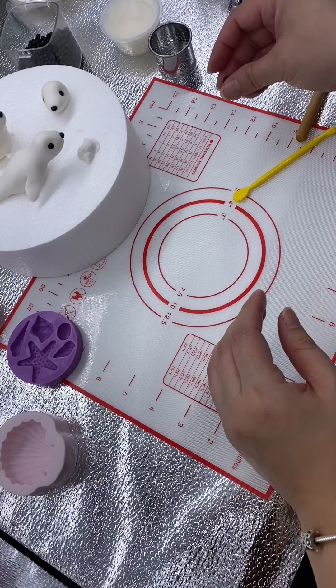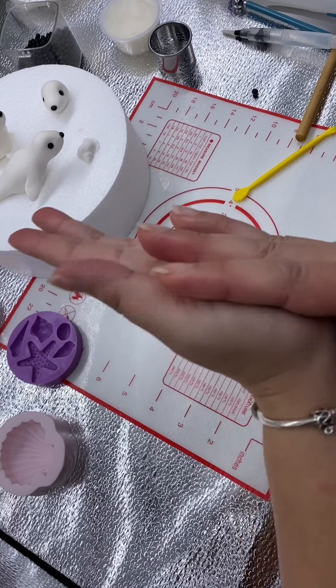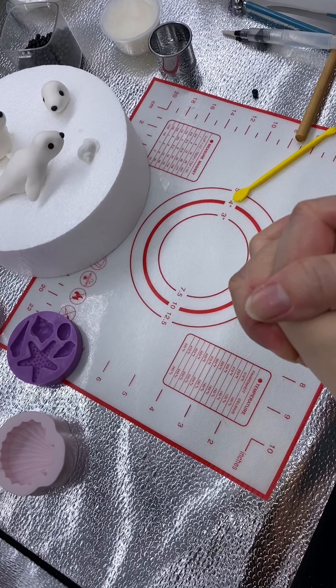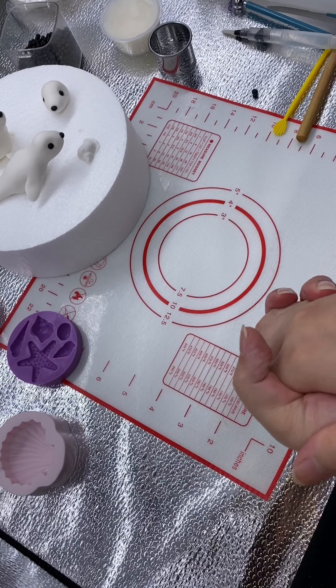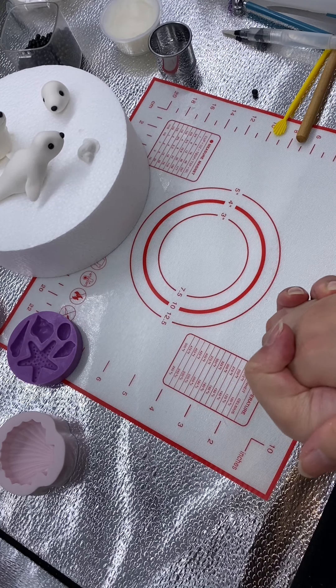Thank you very much for tuning in. I hope you learned something — I hope you watch this again and again. Better yet, take some fondant out and have a play with me making some seals. Hope you enjoyed it. Thank you, see you next time. Bye.